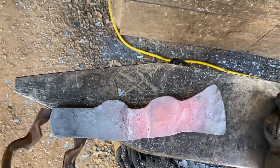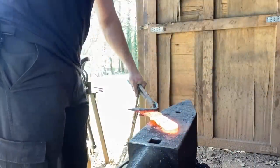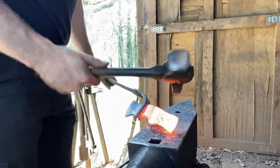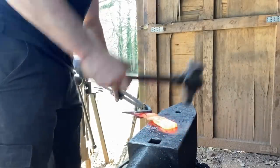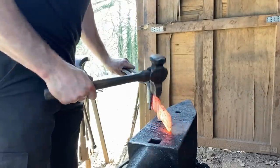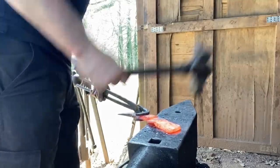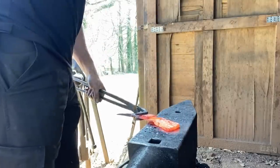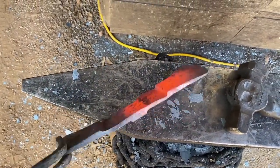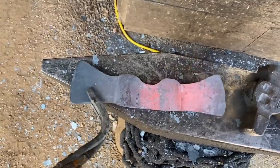We'll flip it around and forge out this other side — it's going to be a little bit of a pain to hold on to now. I was a bit worried about how I was going to hold on to this thing since it's tapered and not uniform thickness. This pair of bent knee tongs I made for holding tomahawks by the eye works pretty well — I can grab by the cheeks. The blades look to be pretty close in shape. Now we'll wrap this thing around, get these shoulders to line up, and get set up for the first forge weld.